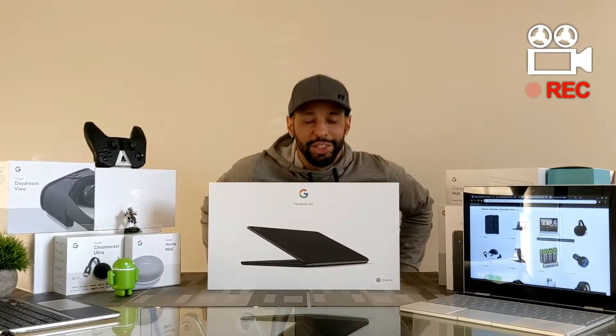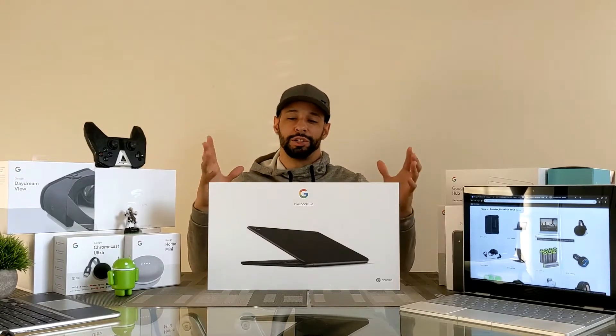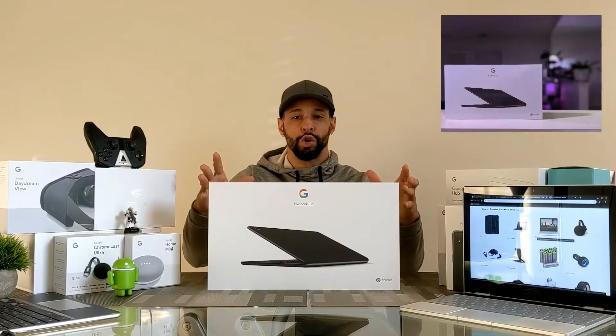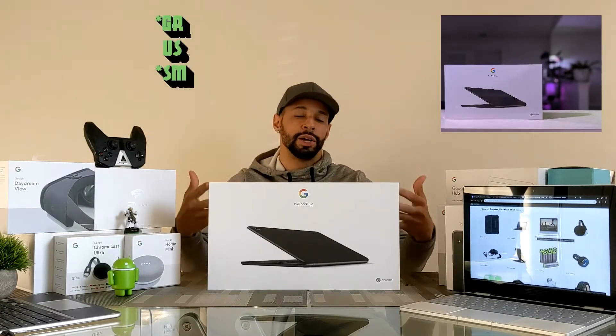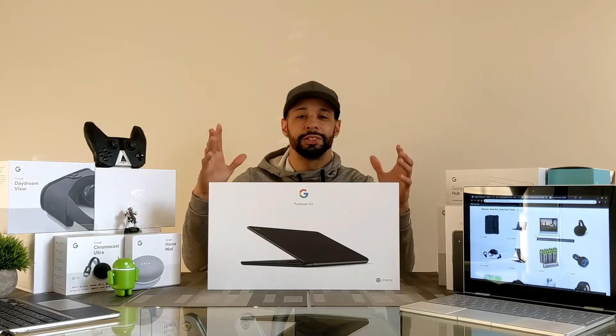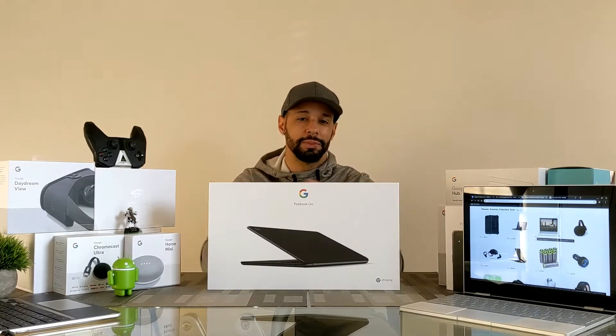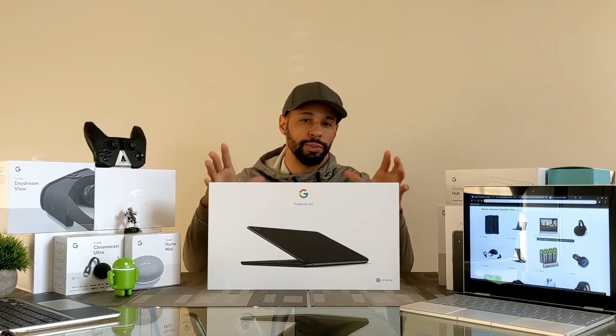What is going on everyone, Leon checking in. Today we're here to unbox the Pixelbook Go and go over a few things you might not know about. The Pixelbook Go is the next iteration of the Pixelbook lineup, a series of Chromebooks made by Google. When it comes to the Pixelbook lineup, these devices tend to be on the more premium side.